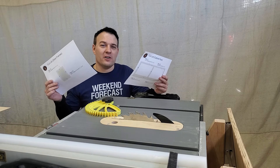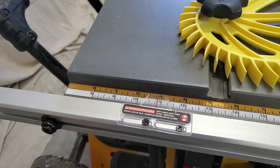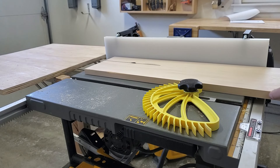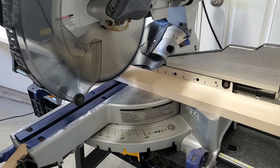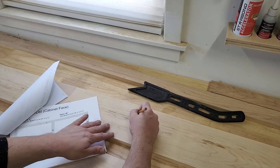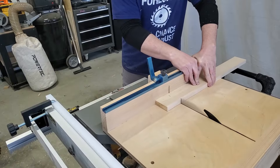I'm going to use my cutlist to cut out all the hard maple for the front face and the doors. I chose maple because I'm painting this cabinet and hard maple is very dent resistant — because, well, it's hard — and it also takes paint very well.